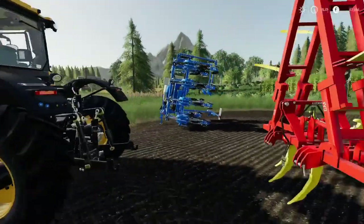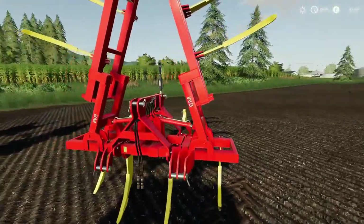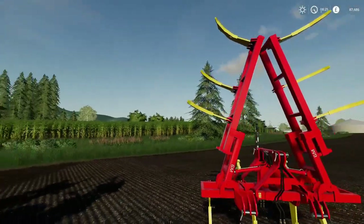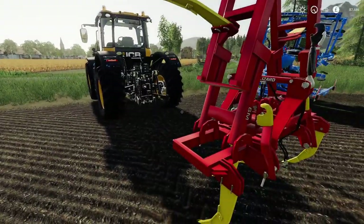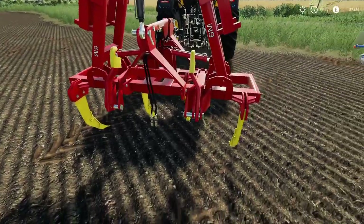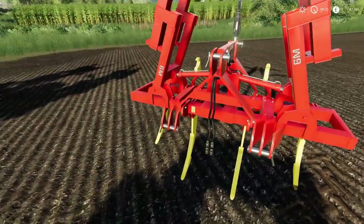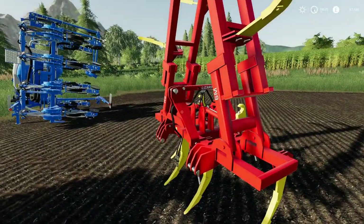So this is what we're looking at today — it's the Lizard 6m Subsoiler. This came into mods and testing a few weeks back and I couldn't find anything on it. It's an awesome bit of kit. If you notice, you have a three-point attacher on this side and a three-point attacher on the other side, so yes you can link it up with whatever you want.